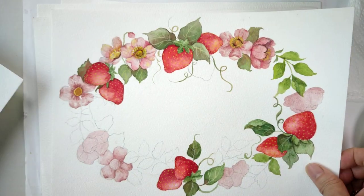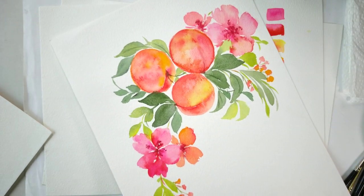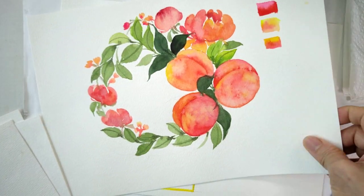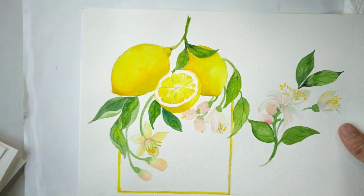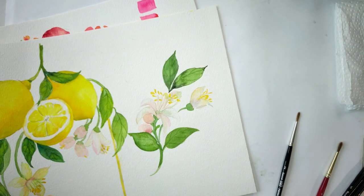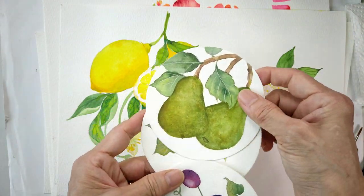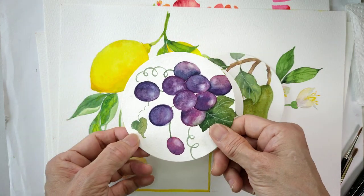Orange, strawberries, peach, lemons, and over here I have pears, blackberries, and grapes.